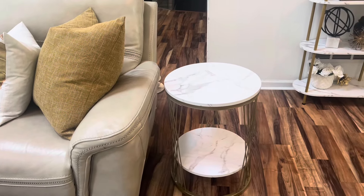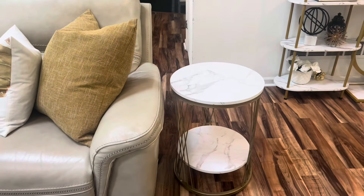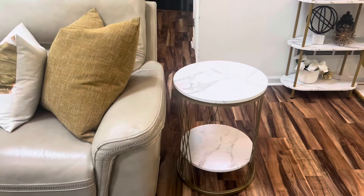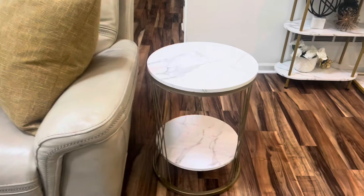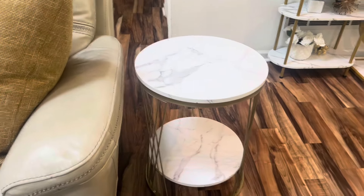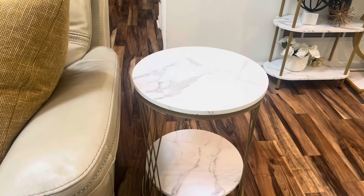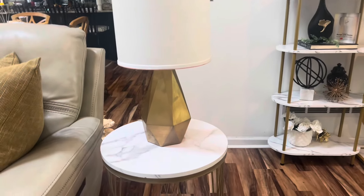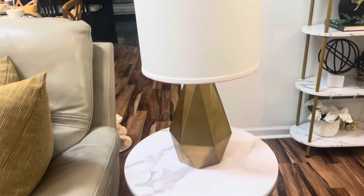This is Cozy Corner, our vignette, and today what I'm going to do is a vignette on my end table. Let's get started — the first piece I'm going to add here is this lamp to the end table.